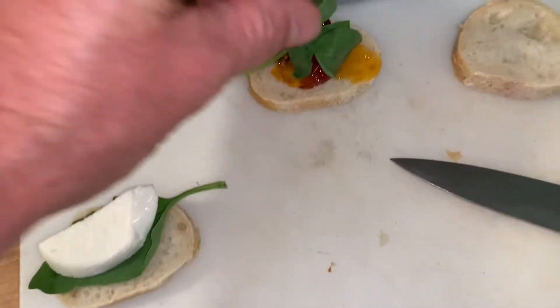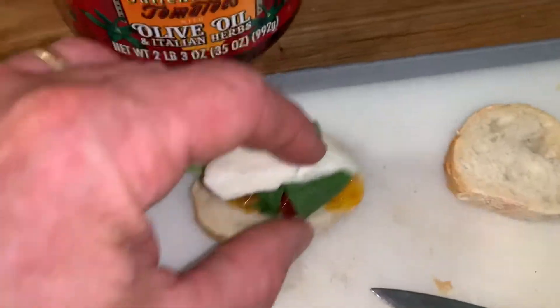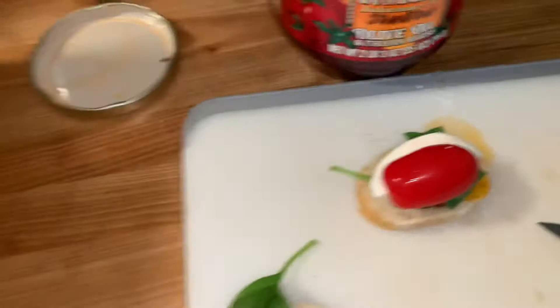Now add some fresh basil, and then some mozzarella, and the tomato. One last thing, of course, is the balsamic.